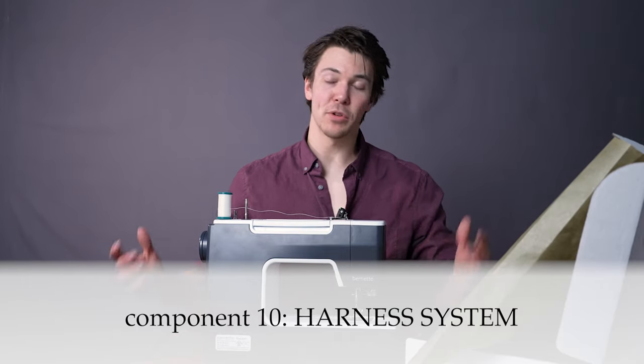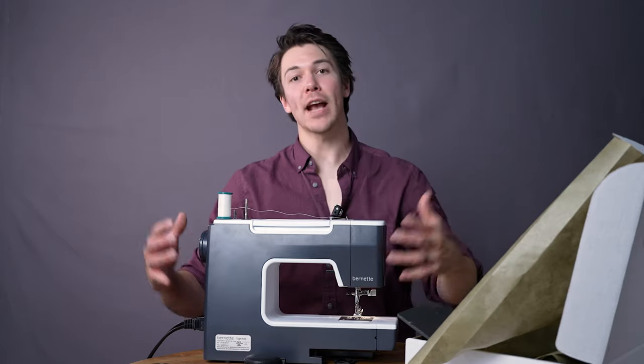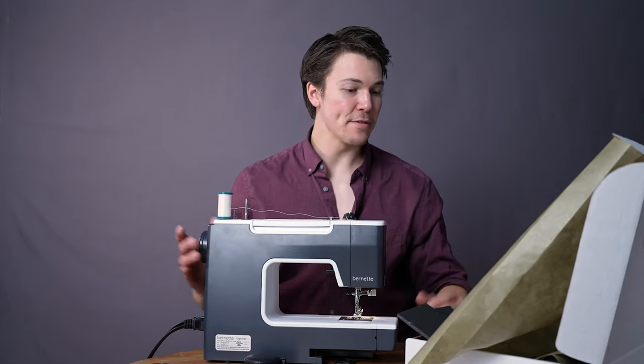All right, we've made it to the final component, component number 10. This is going to be the harness system and it's going to end section number two for us. So we're going to dive in.